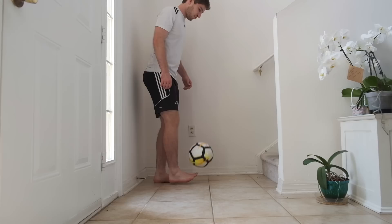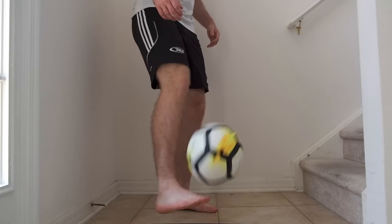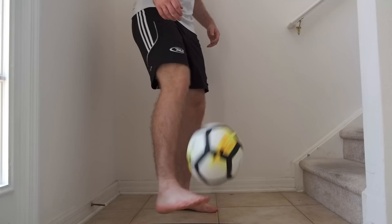Stair juggling. If you have a staircase, you can kick the ball up the steps, then juggle it when it comes back down. This can be a great way to practice your touch.